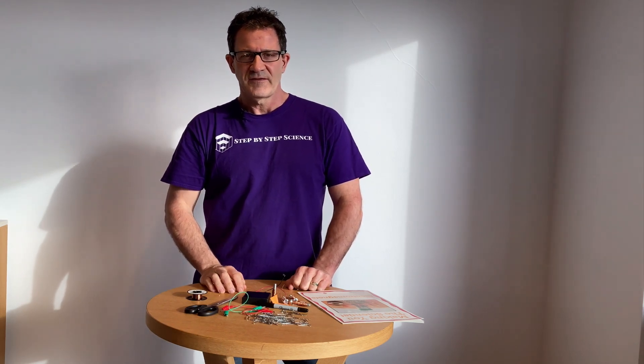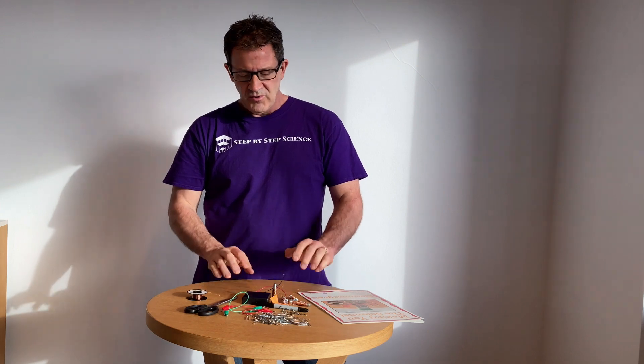This is the next video in our series entitled Making You the Scientist. In today's video we're going to do a great lab experiment where you're going to be building and testing your own electromagnet.